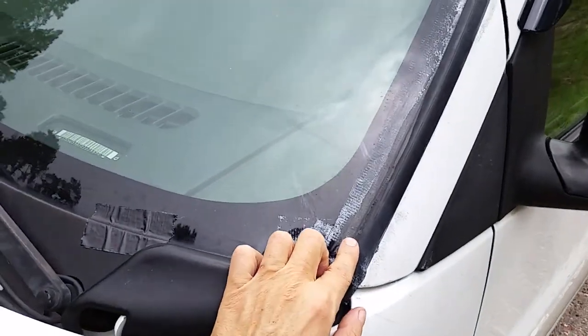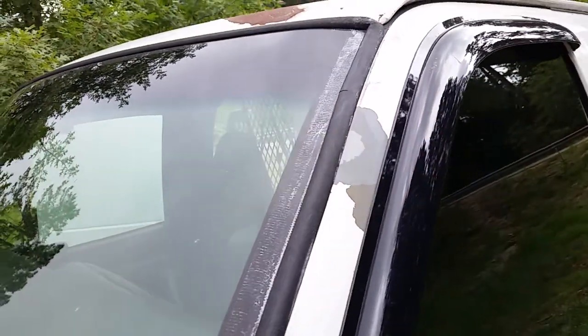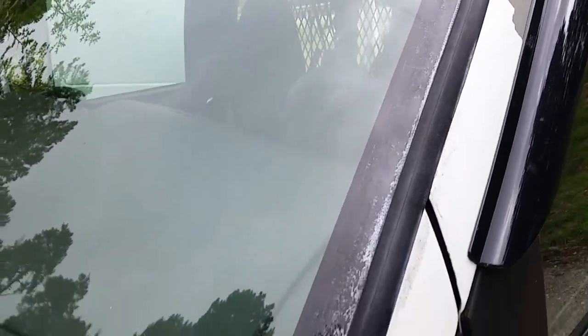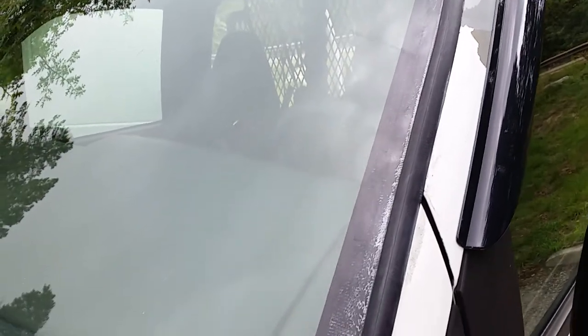Then we get to the trim on the windshield — that had been coming up on me, kind of bending in here, and I'd have to keep pulling it back into the window going down the highway. You can see I put a bunch of duct tape on it but nothing was working. So the other day I squirted some gasket creator — a little tube of it — in there, and that's been holding just fine.